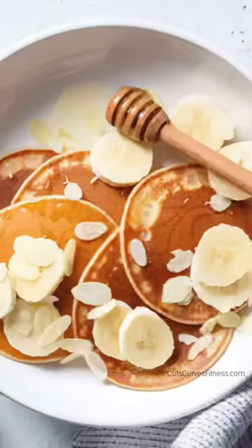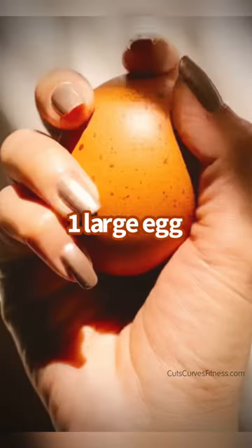It's super easy — basically four ingredients, nice clean protein-packed, low-fat, delicious banana pancake recipe. Let's get into it. To start, all you need is one egg. Beat that egg in a bowl.